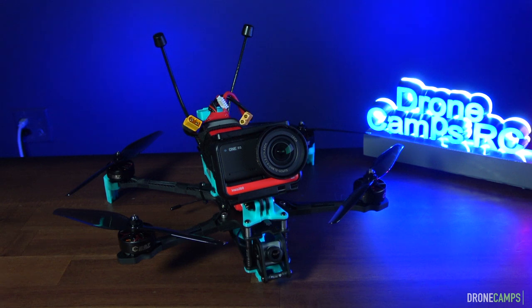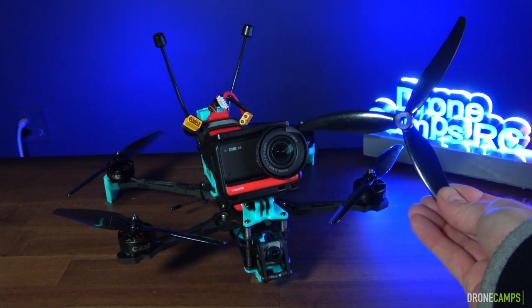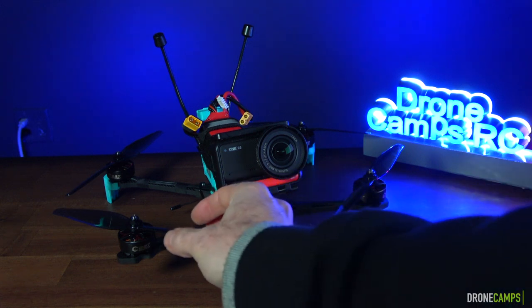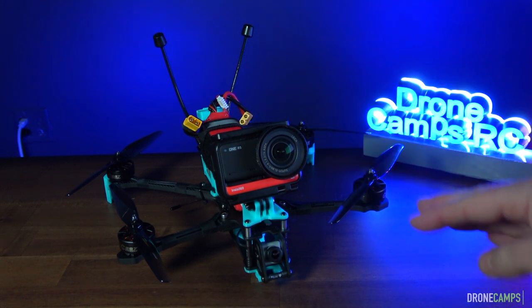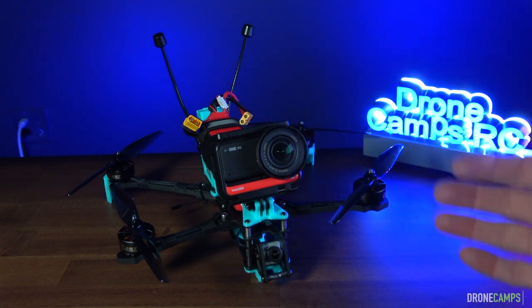Maybe this is going to be your first 7-inch. Number one rule of flying long-range: fly bi-blades. If you want a longer flight, don't fly tri-blades. Keep them on your 5-inch — they're not very efficient for long-range. Fly bi-blade props. Find the thinnest chord prop you can find, the least amount of pitch. Because if you have a super aggressive pitch, it's just going to draw more amps and eat up more of your flight time.